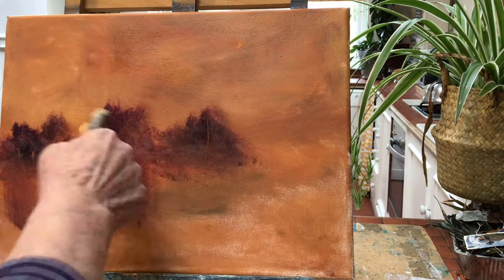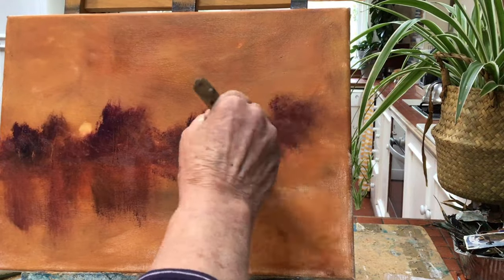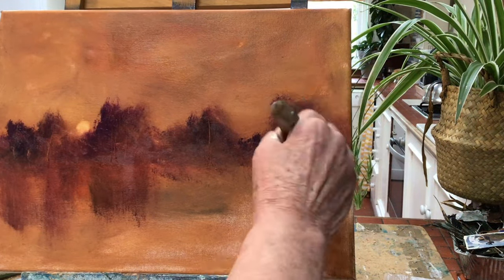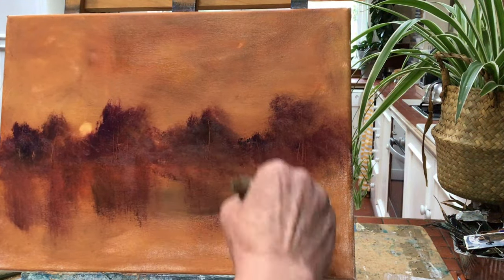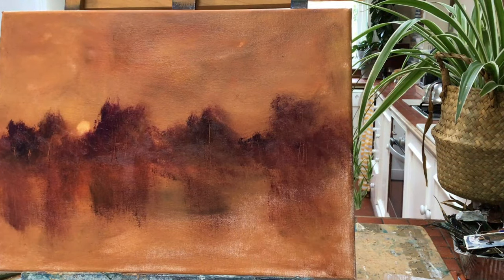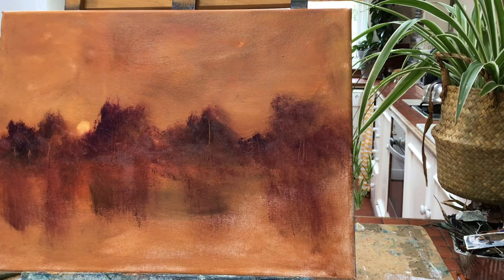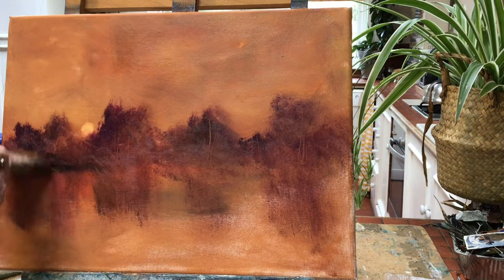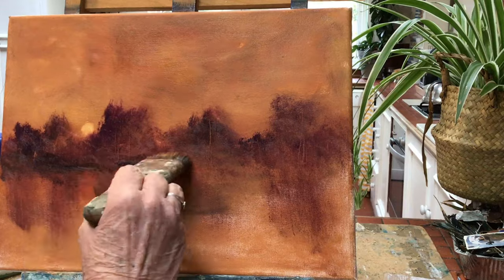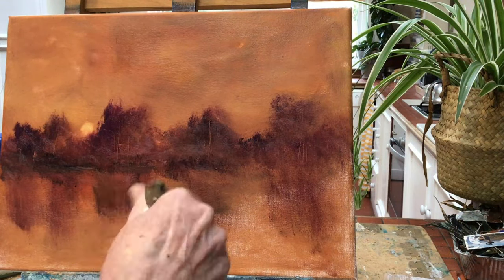Then you need to mix magenta, black, and brown together to make the trees in the background. Just leave some gaps in the trees so that you can see the sky through the gaps. Bring the trees right down into the water — we're going to get reflections.